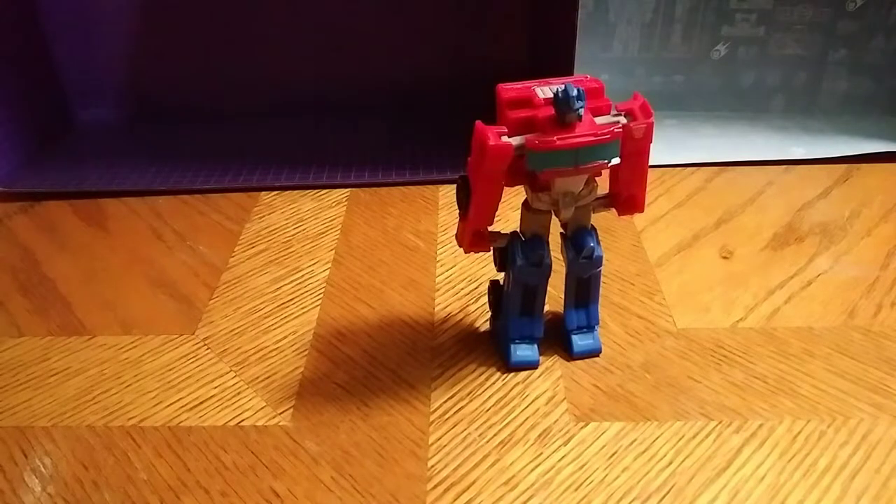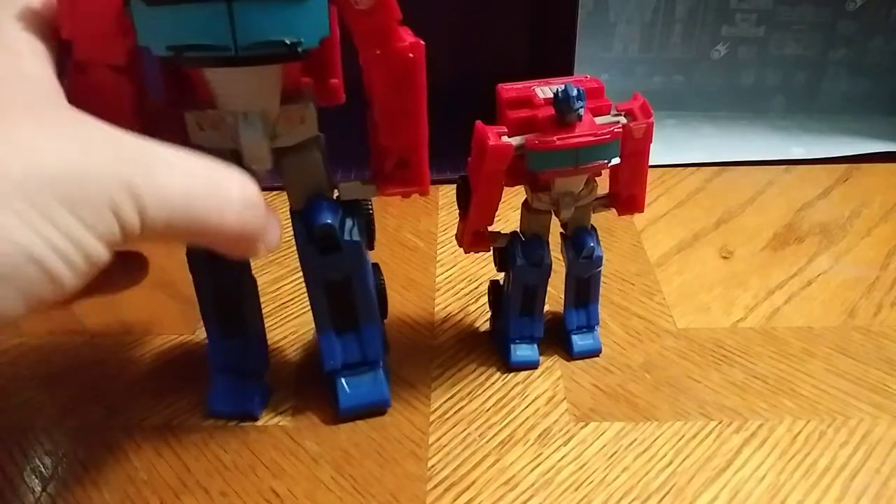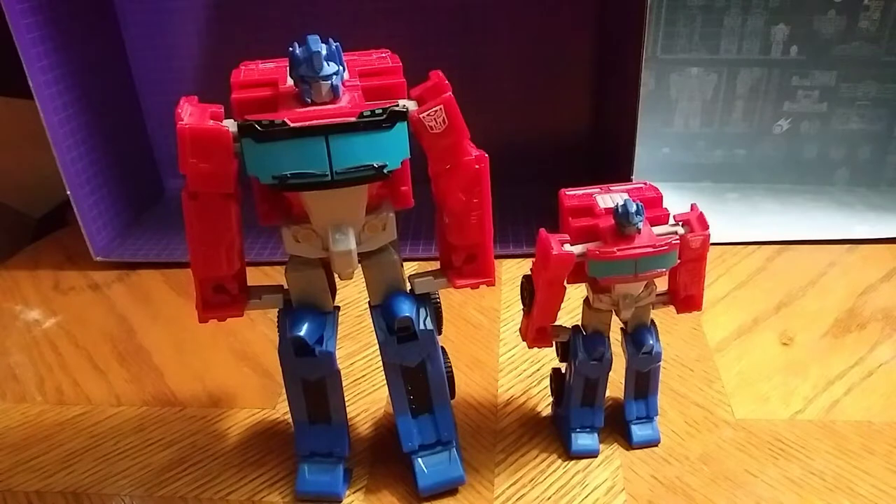Now for comparison, we're going to compare him next to the big one. I'm transforming the big one off-camera. A little bit of adjusting so you can see that. And there's the comparison. They scale pretty good with one another — well, they don't scale good with one another. Great comparison, whatsoever.